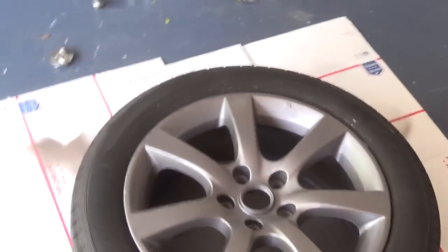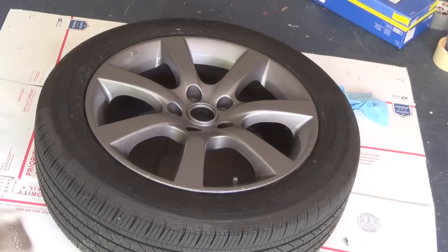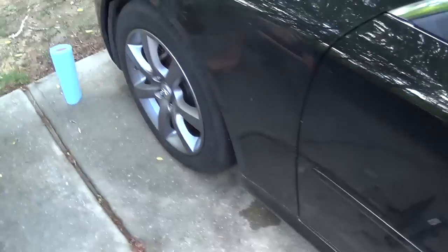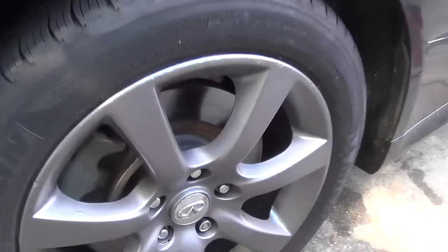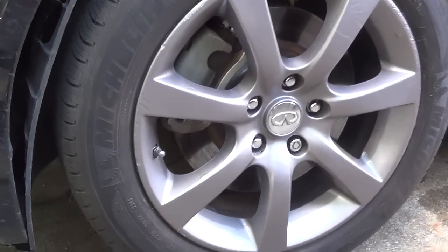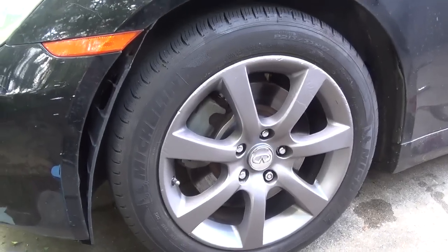I think it turned out really well — it definitely looks better than before. I used a lot of product, so about three cans should be good to do all four tires. We'll finish up and put it on the car. This is the finished product. It looks so much better than it did before. Put the caps back on, and be careful putting the lugs back on — I did scrape it just a little bit there. As you can see, it got rid of a lot of that texturing; there's still a little bit, but it definitely helped a lot. You can see it right there a little bit, but sanding helped as well. Here's the finished wheel next to one we haven't done yet — it is a little darker and a bit more matte.